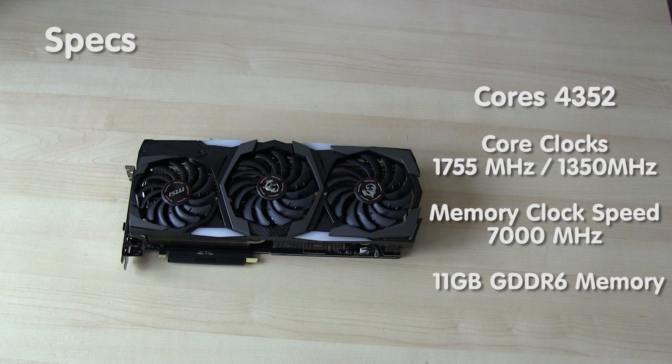It has 4352 cores. The core clock speed is 1755, the memory clock speed is 7000, and it comes with 11GB of DDR6 memory.